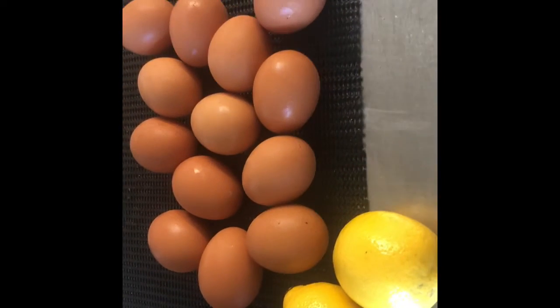First of all, you need to melt the butter and crack the eggs, taking just the egg yolks. I'm using a bowl for the egg yolks, and I'll heat up some water in a pan to create a double boiler.